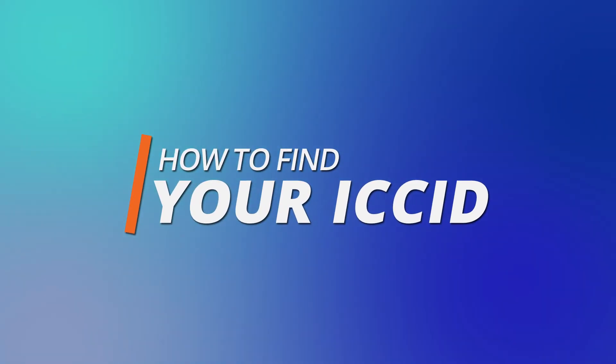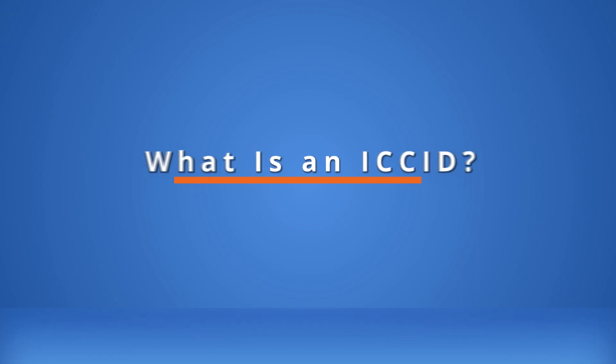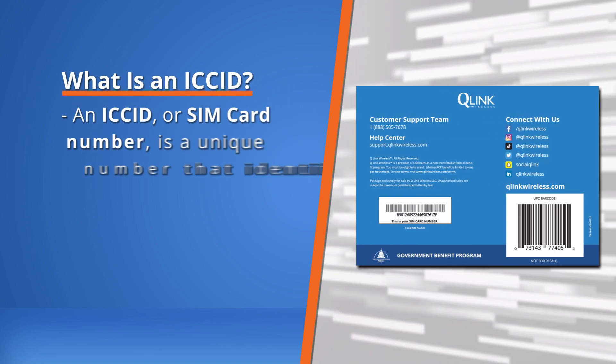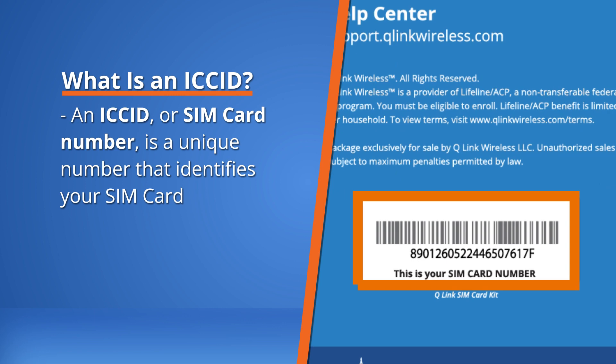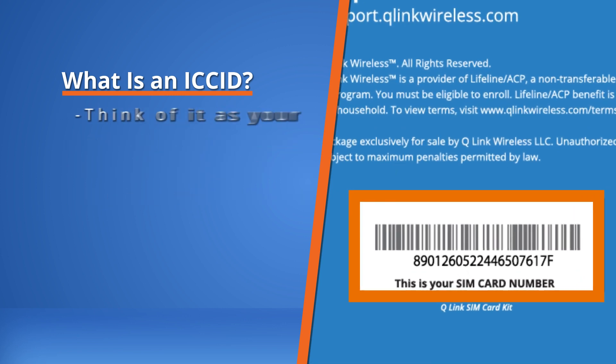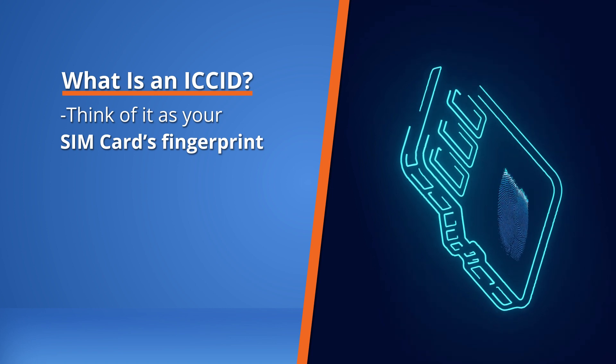How to find your ICC ID. What is an ICC ID? An ICC ID, or a SIM card number, is a unique number that identifies your SIM card. Think of it as your SIM card's fingerprint.